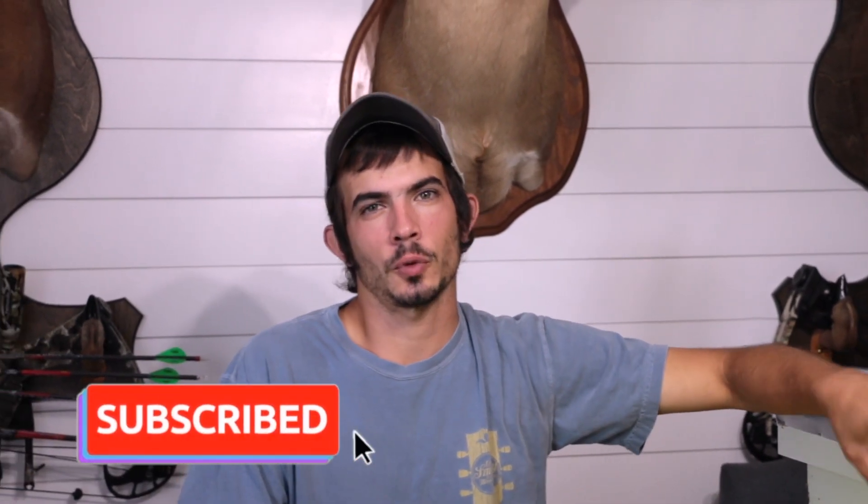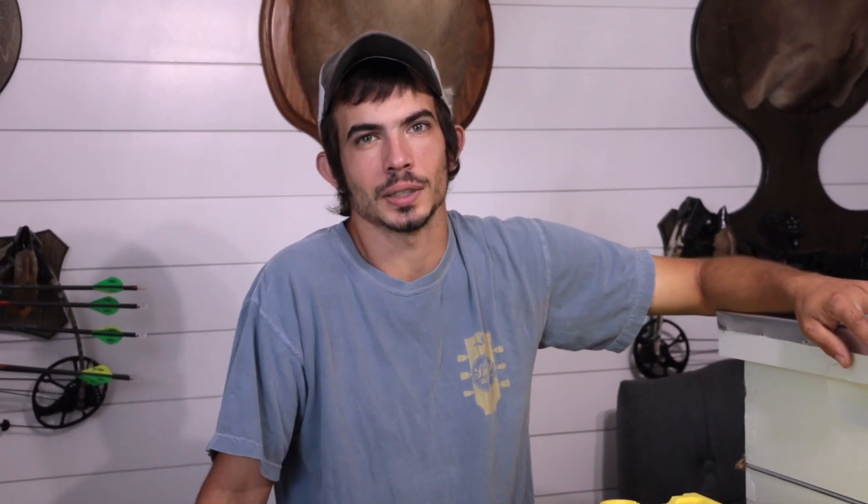We hope this video helped you on your journey into beekeeping, and we appreciate all the support we've been getting on our YouTube channel. If you'd like to support our farm, you can head over to halefamilyhomestead.com and check us out on all other social media like Facebook, Instagram, and now TikTok. We hope you all have a good rest of your day, and as always, let's make this a productive week.